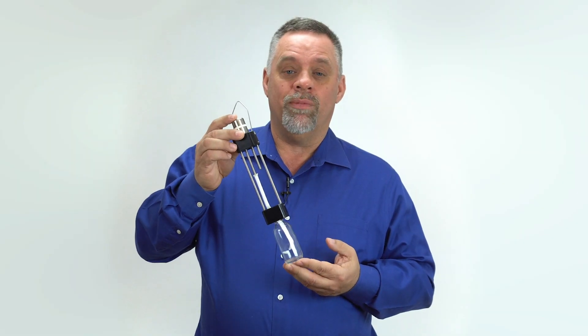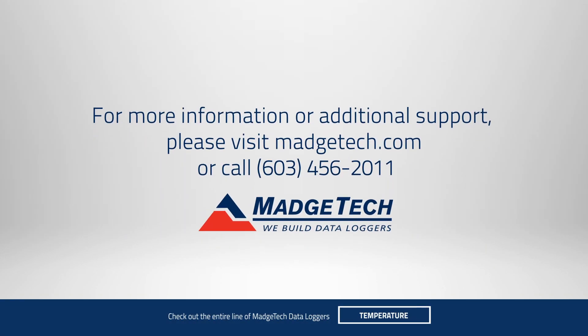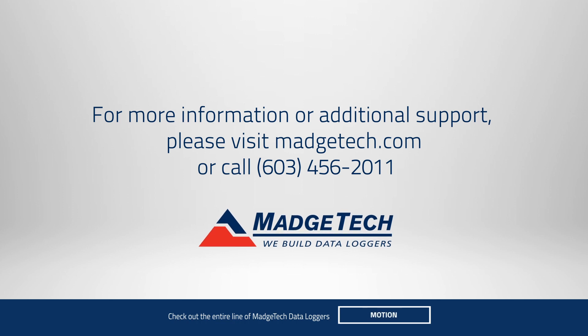If you'd like to learn anything more about this, please give us a call, drop us an email, or visit us at magitek.com.